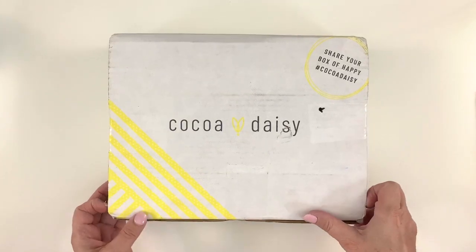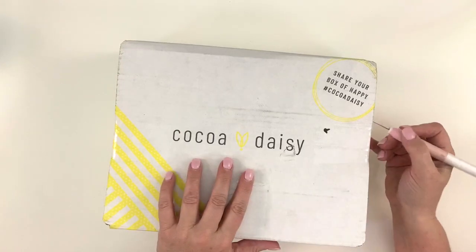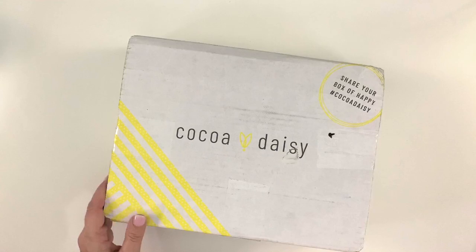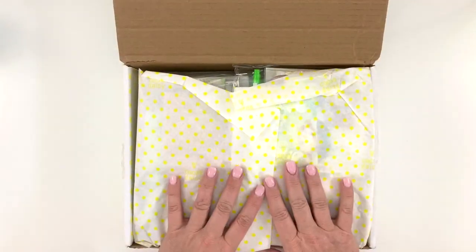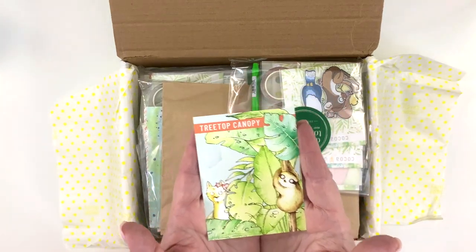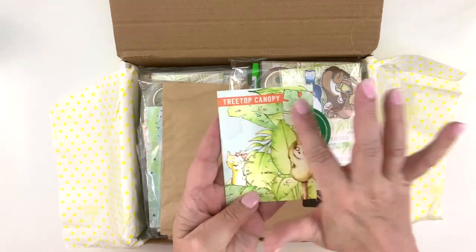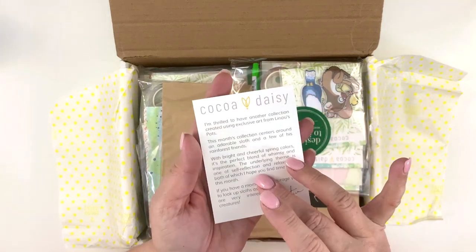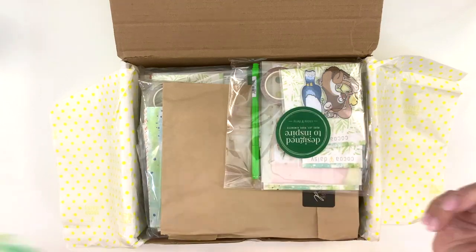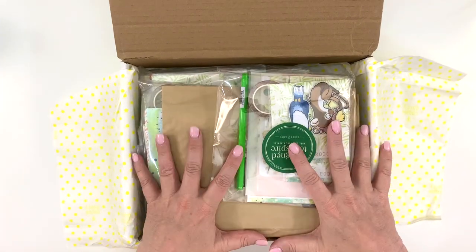Let's get started with the box. I love the Coco Daisy packaging — the pretty yellow box with the polka dots. If you go to the post office early and ask them to look for it, it's easier to tell them it has yellow polka dots all over it. And then it has yellow polka-dotted tissue paper on the inside. This is for March of 2020 and the name of the kits is Treetop Canopy, with artwork from Linus Spots — really cute sloth, llama, and rainforest type things. On the back, Christine writes a few paragraphs on how she picked this, the color, and what she was thinking about.